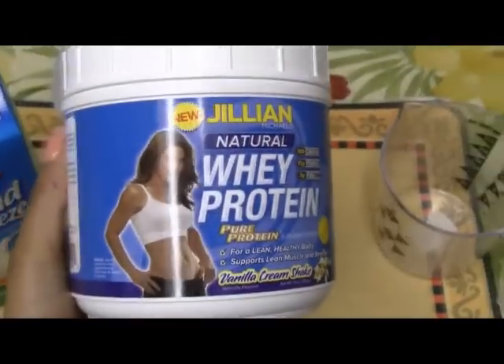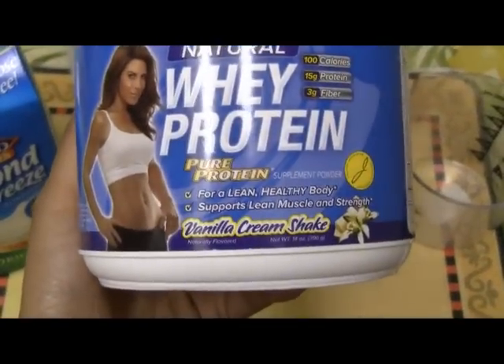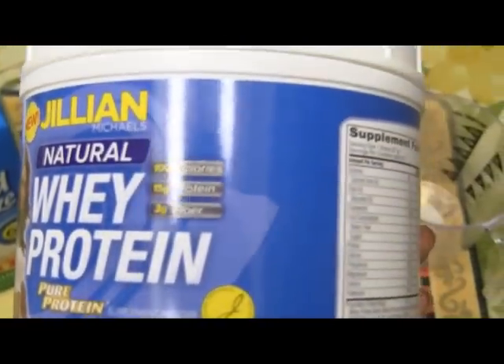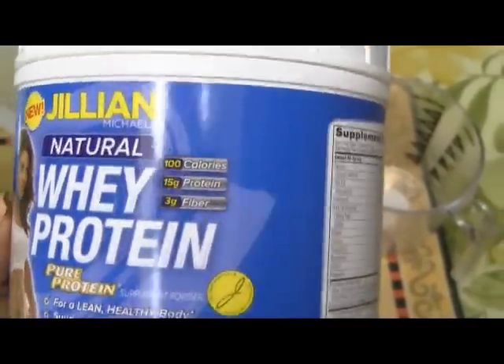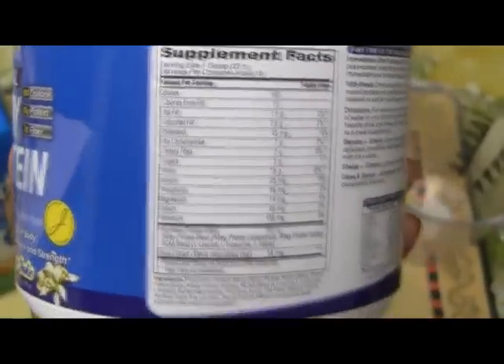So this is the shake I use — it's by Jillian Michaels. It's a natural whey protein shake. The flavor is vanilla cream shake, and just some supplemental facts: it's a hundred calories, 15 grams of protein, 3 grams of fiber. This one tastes very yummy.